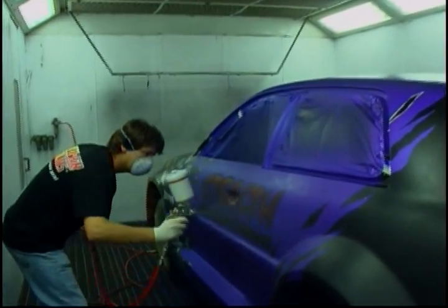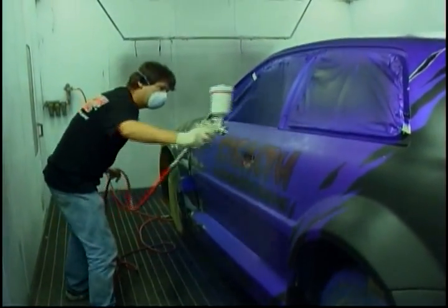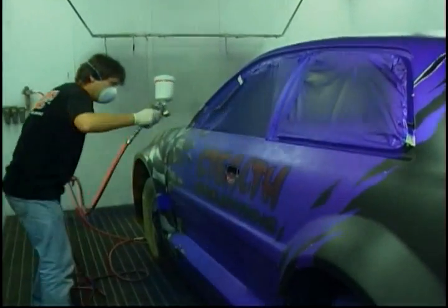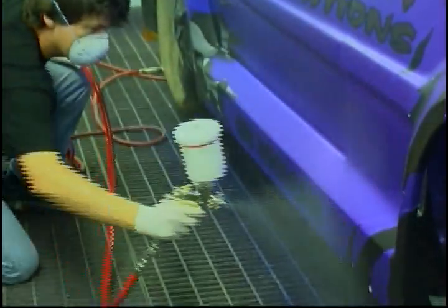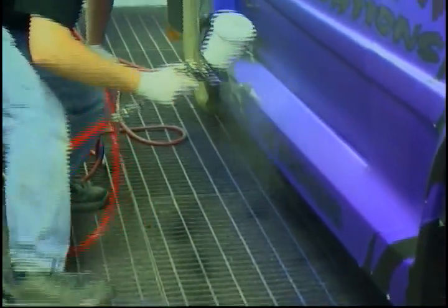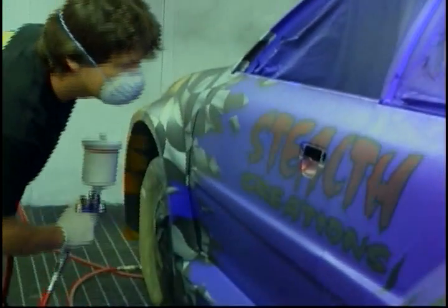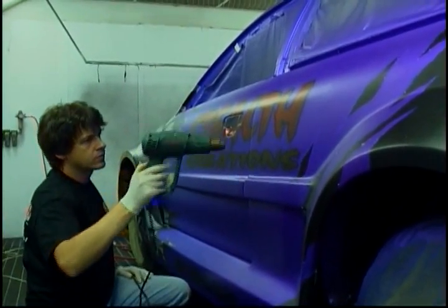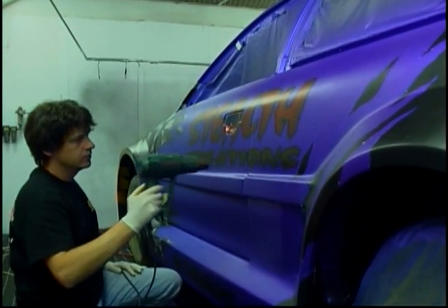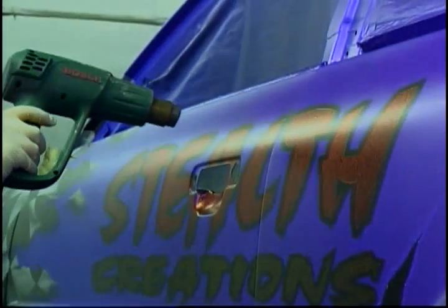I'm back in, just locking everything down with my transparent base. This really is my get-out-of-jail-free card — it keeps everything even for me, gives me much less of a build-up, and makes clear coating a lot easier. Now that the vinyl's removed I can get a lot of heat on here to make sure the paint is thoroughly cured.